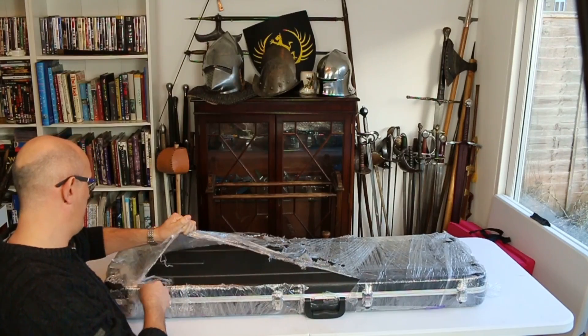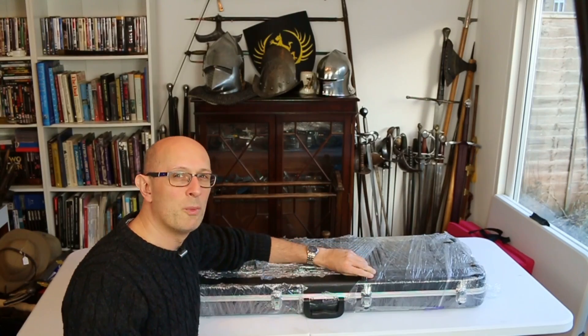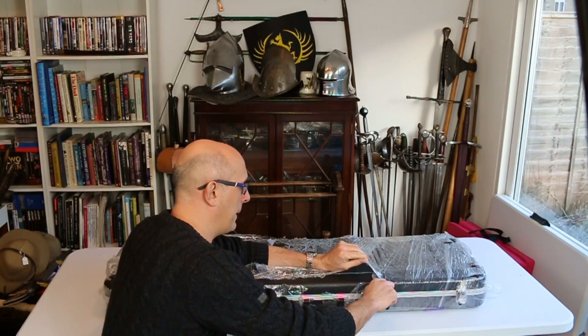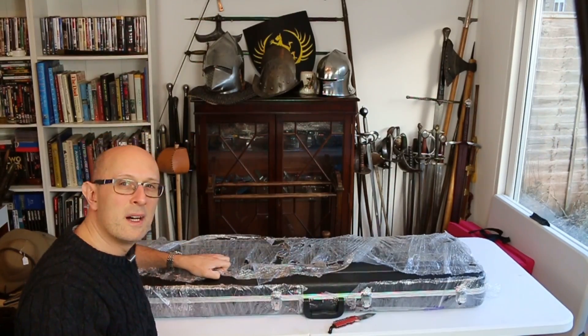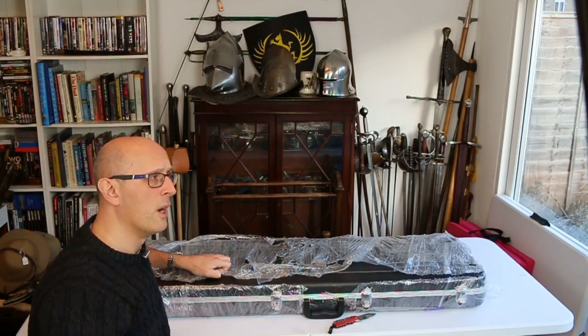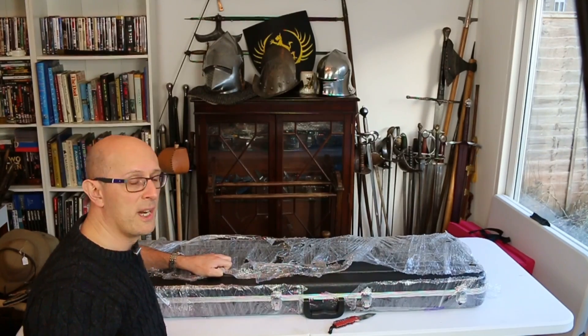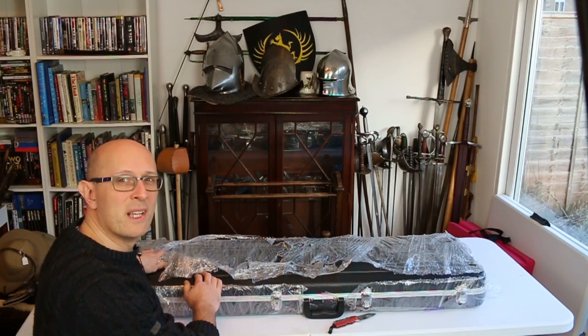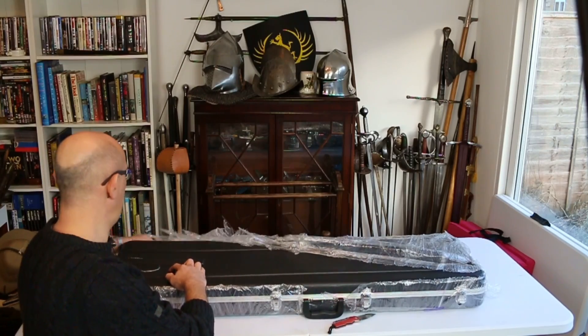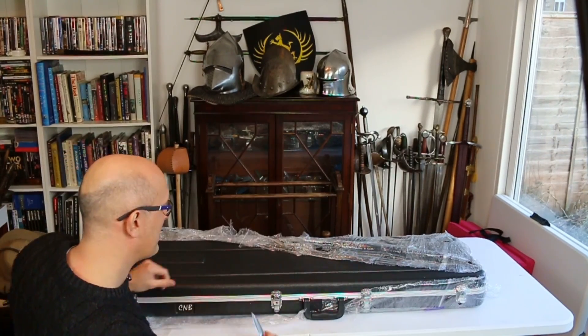There's more than one object in here, which I will be doing reviews of. I've been an admirer of these guys' products — there's a link to their site below. They've been building up a reputation and a name for themselves quite rapidly in the HEMA community. I should mention I know almost nothing about guitars or guitar cases — have I got this the right way around? Yeah, I have.